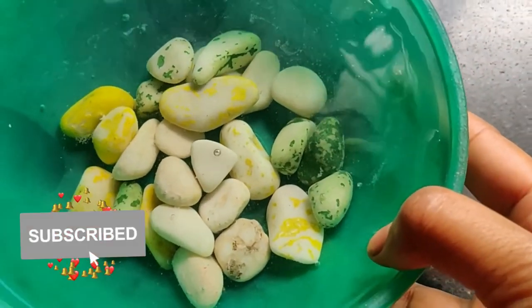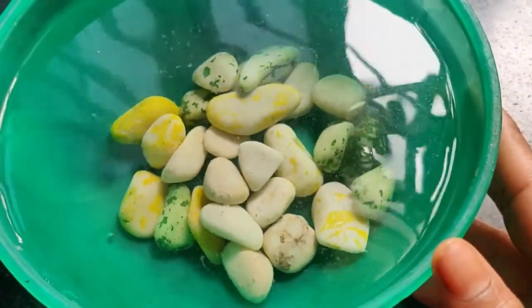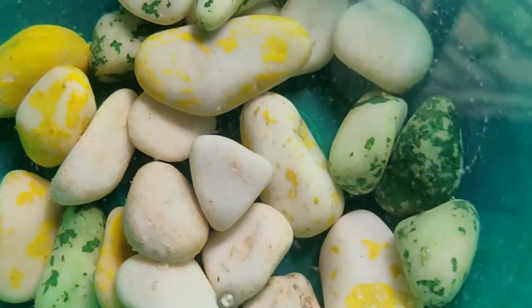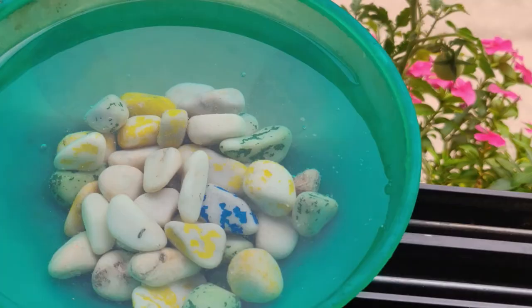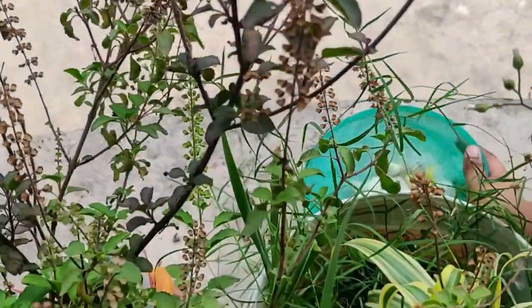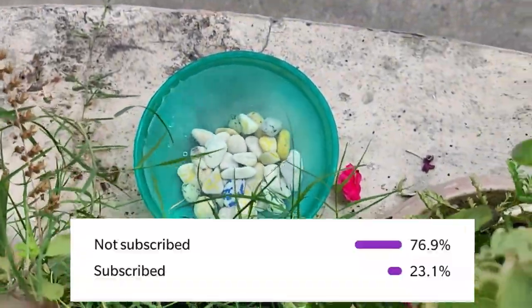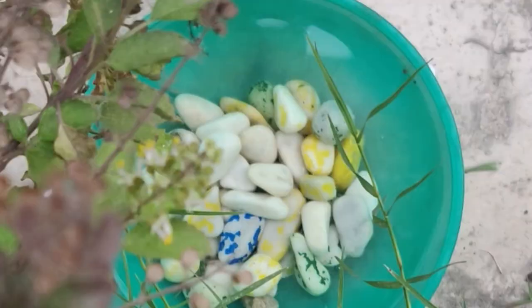The birds are very happy with water. So friends, please like, share, and subscribe to our channel. Make sure to hit the subscribe button and please do encourage us.